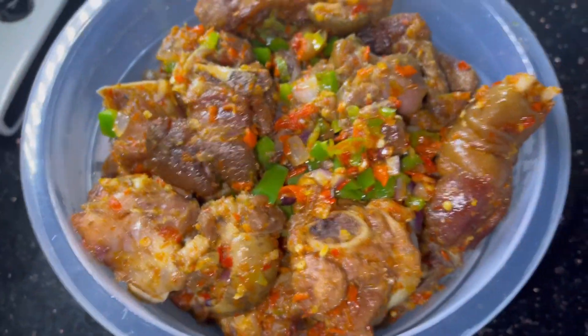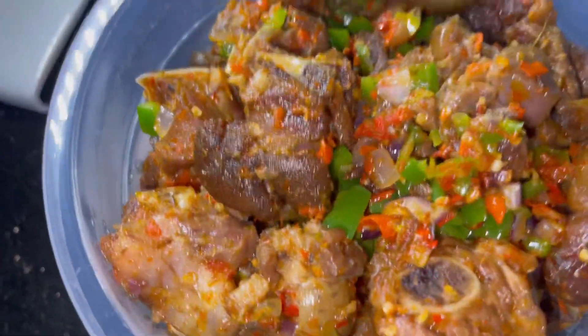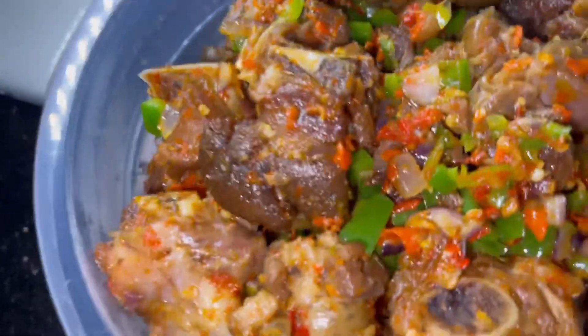Hey guys, so today I'll be showing you how to make this yummy awesome dish, for events or for homemade.